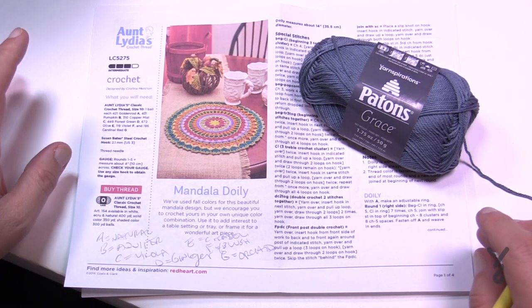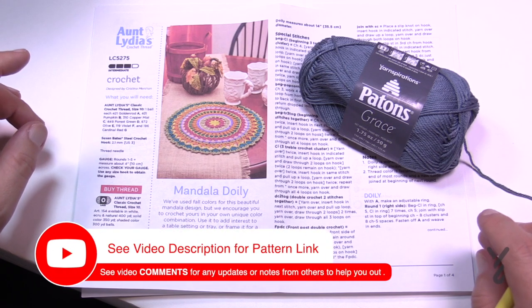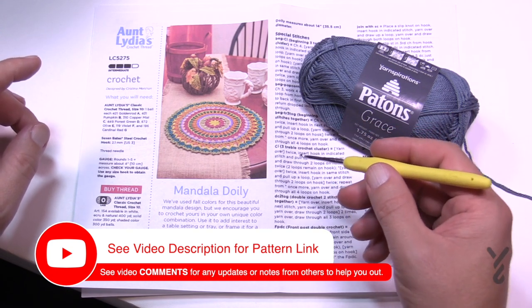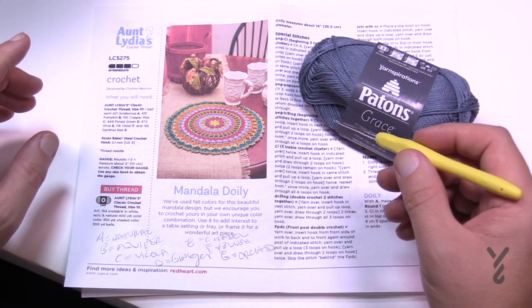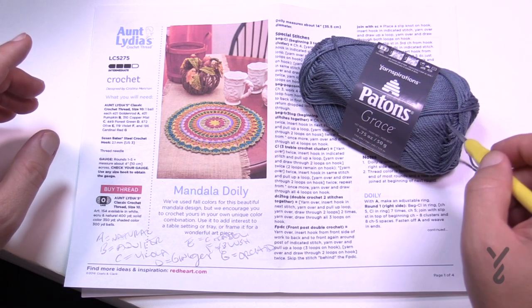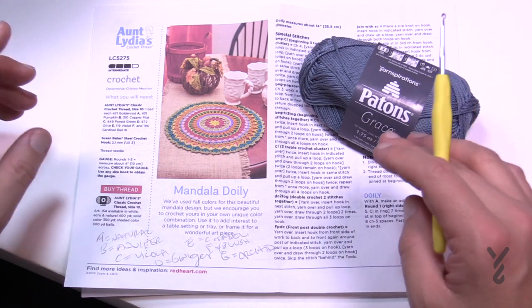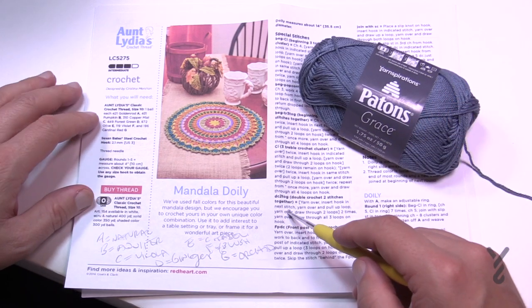I'm not much of a crochet thread person, but you could use Aunt Lydia's crochet thread as the pattern suggests, with a 2.1 mm hook or a US size 3. But I decided to use a 2.5 mm, size C hook. Now there's Payton's Grace — you need seven colors. I went into my collection of Payton's Grace and randomly chose seven colors that kind of go together.